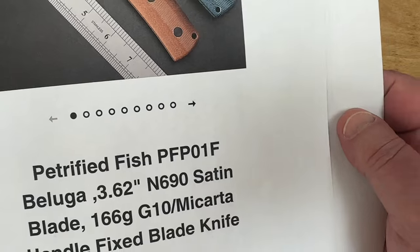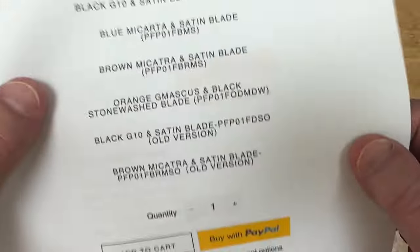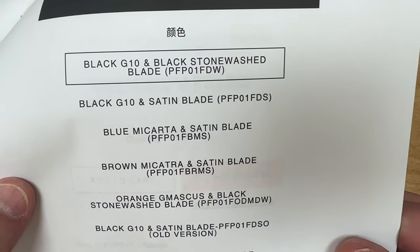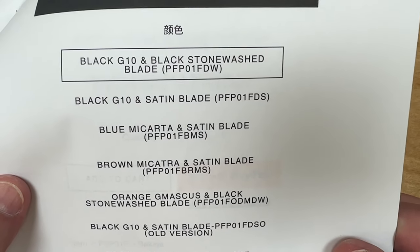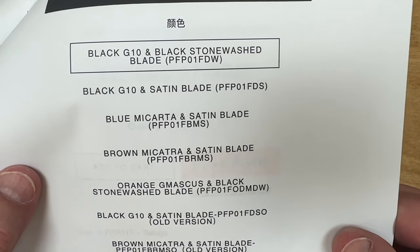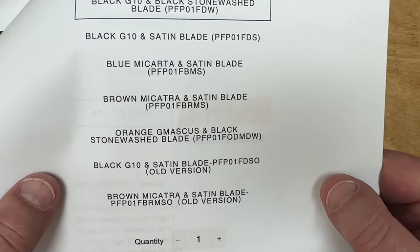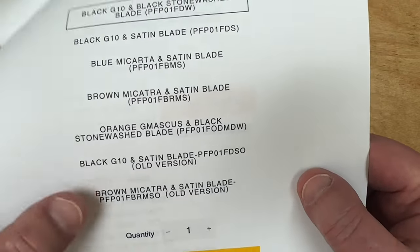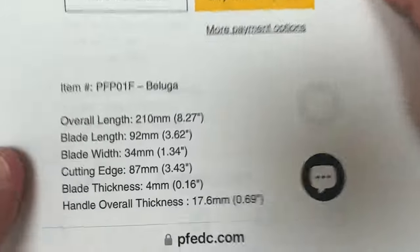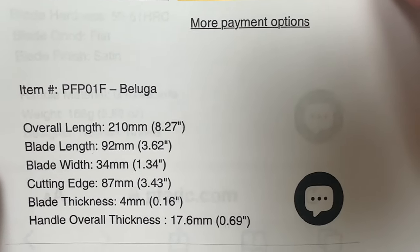You get the sheath with multiple carry options, the tech lock, and a good-looking knife. The PFP01 — F as in Frank. It's G10 or it could be micarta. You can get it in black G10 with stonewash or satin, blue micarta with satin, brown micarta with satin, or orange G10 with stonewash. 8.27 inches overall, 3.62 inch blade, 4mm blade thickness.